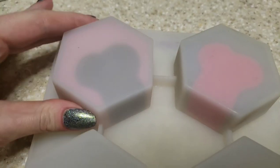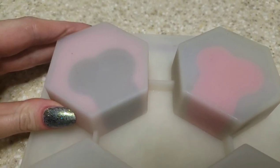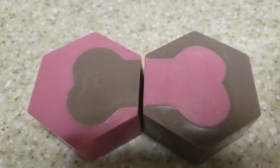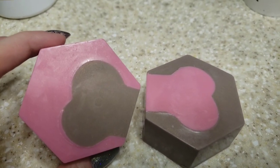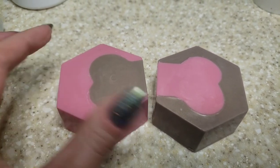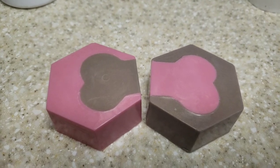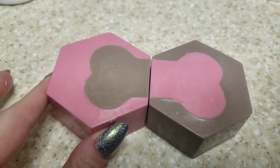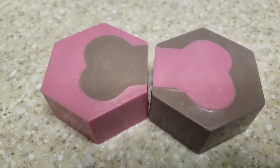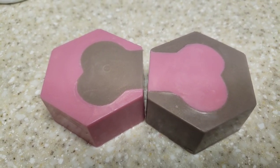I haven't even taken these out yet but I can already see that they are perfect. These turned out exactly like we wanted. I'm really excited by how perfect these look. I think this project would be really cute with just a smaller cookie cutter in the middle, but this design is also pretty cute. I'm very satisfied with our end results. Thank you guys so much for watching this video — hopefully I'll see you again next time. Bye!